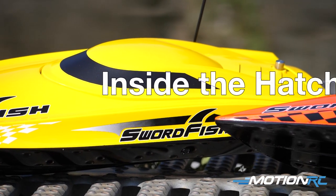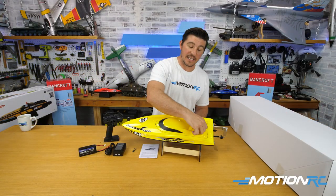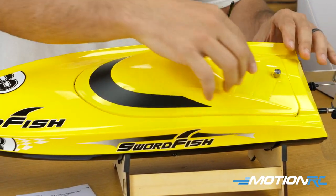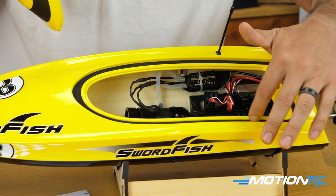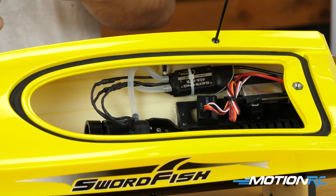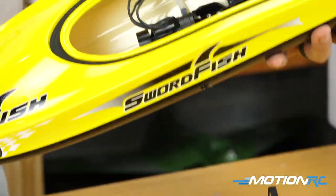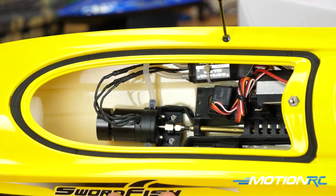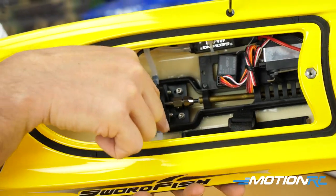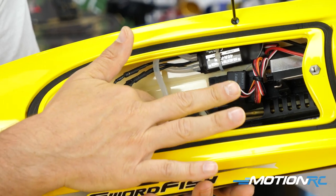Now taking a look inside, let's open the hatch. What I like about this one compared to the smaller version is the hatch uses an entirely screw-down metal piece to get a watertight seal. When you take it off you can see they've got sealing all throughout, so no water should get inside through the canopy. Inside, everything is installed as expected — silicone everywhere there would have been a hole to keep water out — and you have tubes which are going to cool your motor.